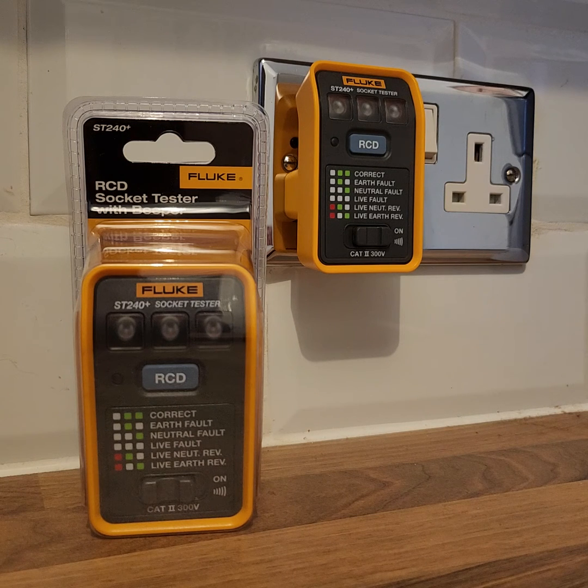Hi, this is Mark Barron of Fluke UK. I just wanted to give you a short overview video of a product that we've launched recently, the Fluke ST240 Plus plug-in socket tester.